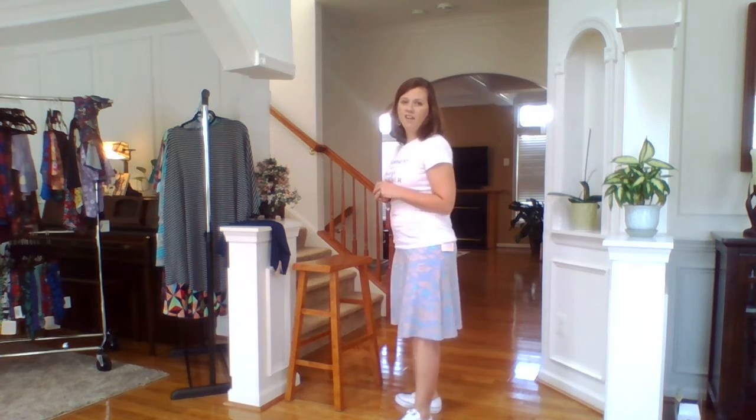Hey guys, today we're going to talk about the azure skirt I have on. Today was a million degrees outside, I ran some errands, and this is what I wore — and I was not hot. This is a super easy breezy skirt, perfect for when it's smoking hot outside. I put on a t-shirt and Converse and ran around town and got like four compliments. I hate shorts — they're constricting and actually hot. This is so much more fun.